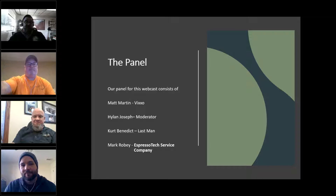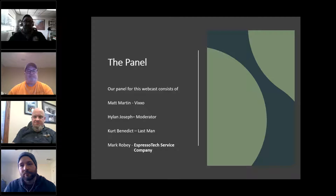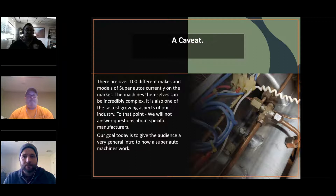There are over a hundred different makes and models of super automatics currently on the market. The machines can be incredibly complex — it's literally one of the fastest-growing segments of our industry. We will not answer questions about specific manufacturers; our goal today is to give a very general intro on how a super automatic machine works.